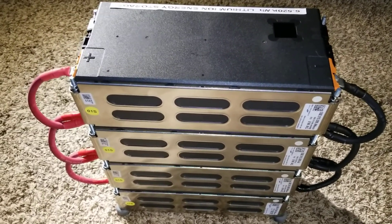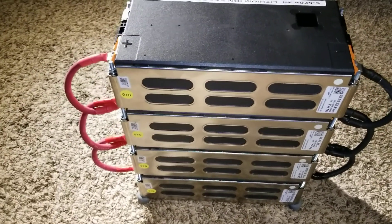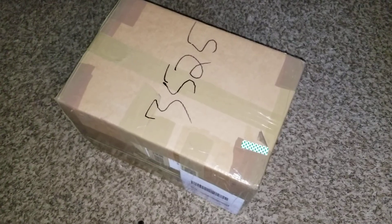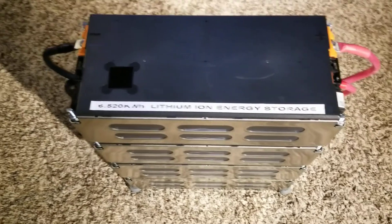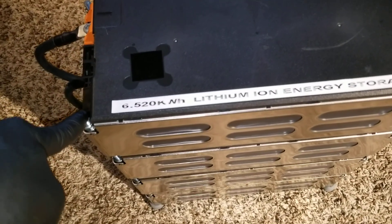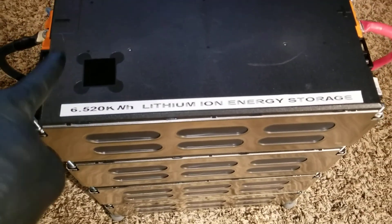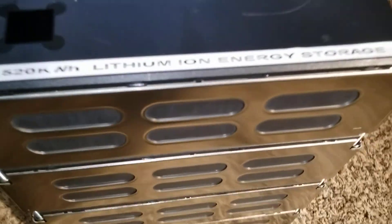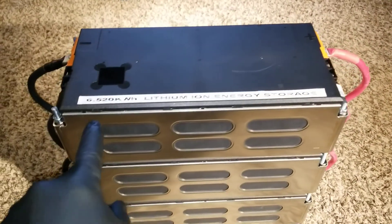Right now we have the box that just arrived, so we're going to open it and see the module. We'll have to dismantle the battery to get new threaded rods, but I'm going to keep the old rods in case I find three more batteries to give me eight modules total, because each power wall I have is comprised of eight batteries wide in parallel.